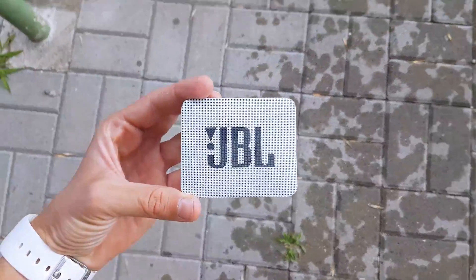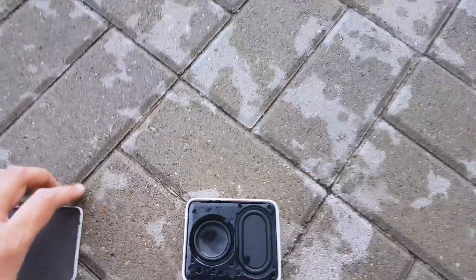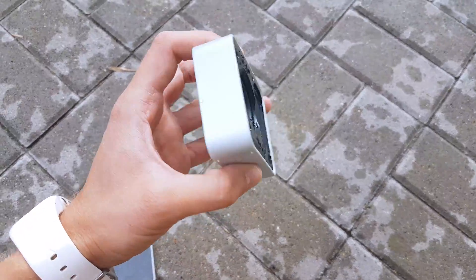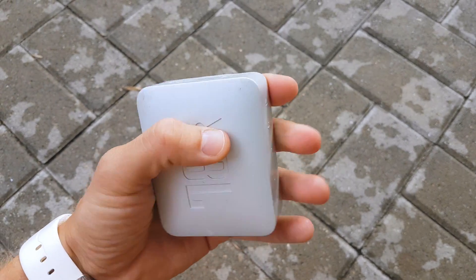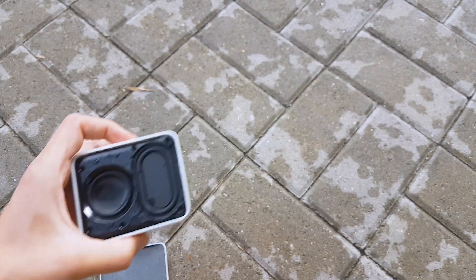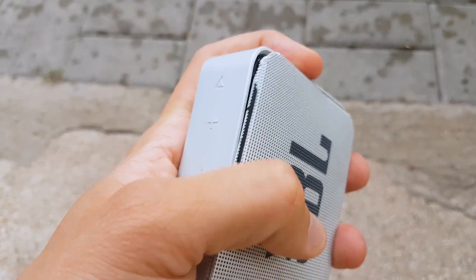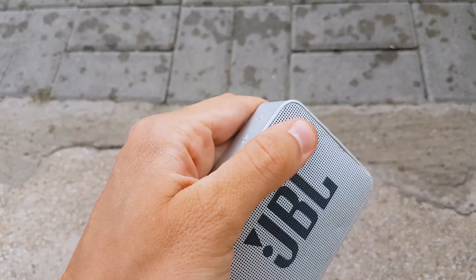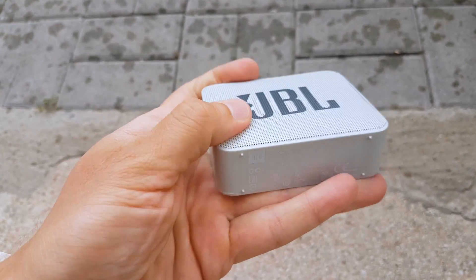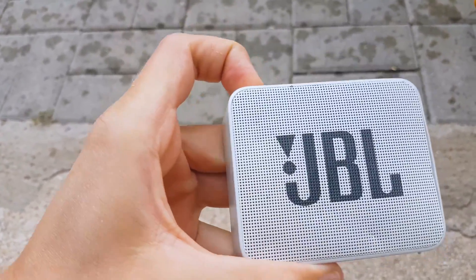Okay, so the speaker grip fell off. Wow, I'm impressed. It performed much better than I expected. We can say that the GoTo is a very durable speaker. It survived such a high drop without any official shock protection. Very impressive. Let's check if it still works.